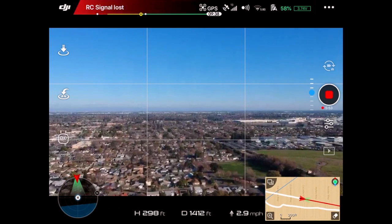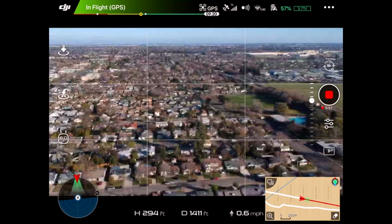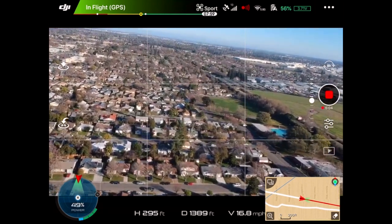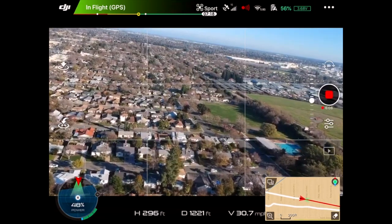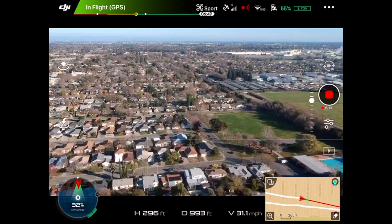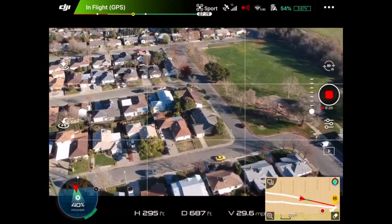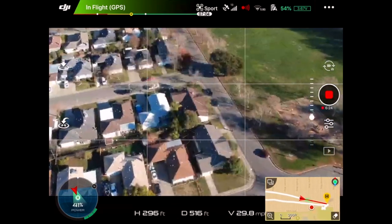We are now going to haul ass. Sorry about the tilt. We're going 31 miles an hour right now. There's myself right there — you can kind of see me right there, kind of doing like a little flyby. So I'm going to put it out of sport mode and we're going to come down a little bit.